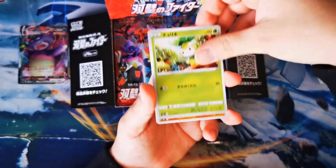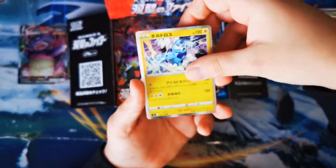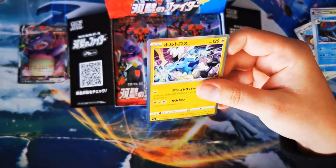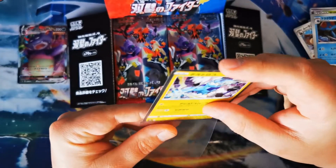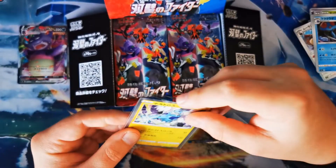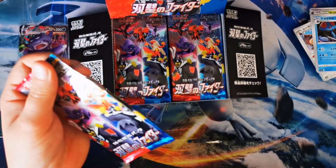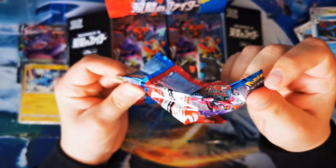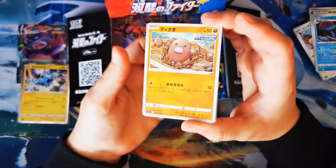Hopefully we can get there and smash it. Thundurus holographic there — I'm going to sleeve it up because it is a holo. We've got something to show for ourselves for good pulls: so far we've got the Slowking holo and Slowking V-MAX. We do want to get some even better pulls than that.